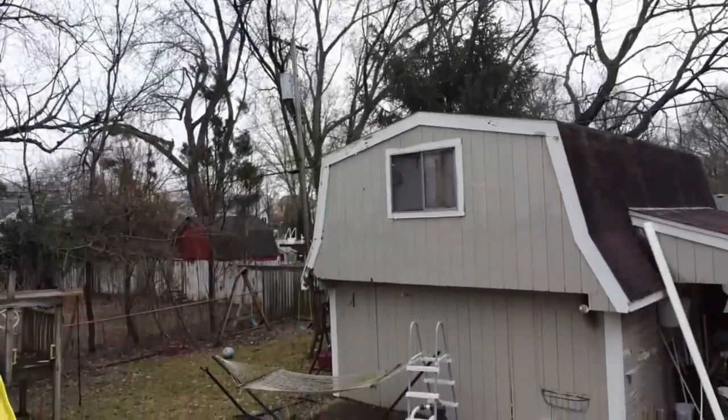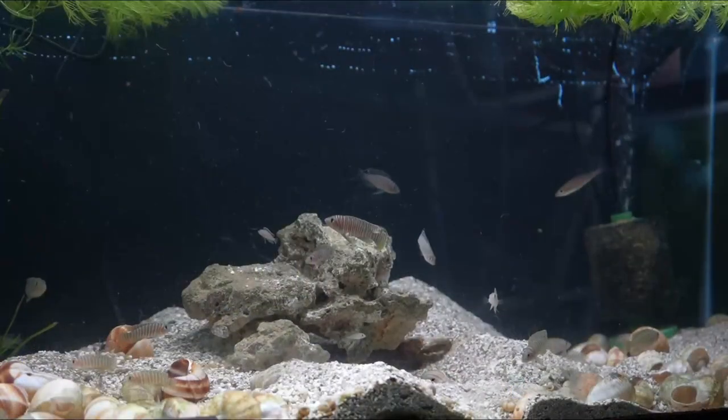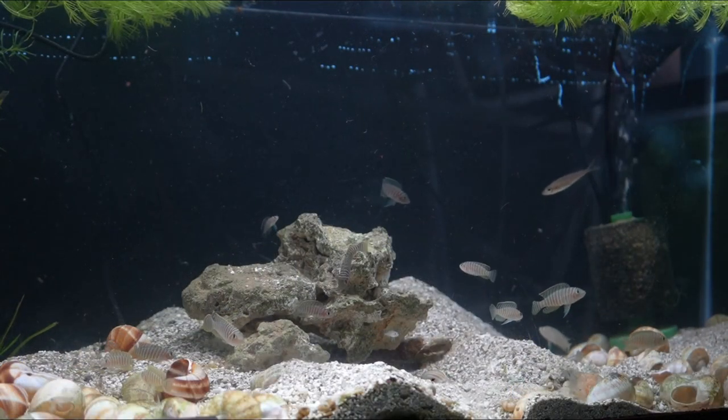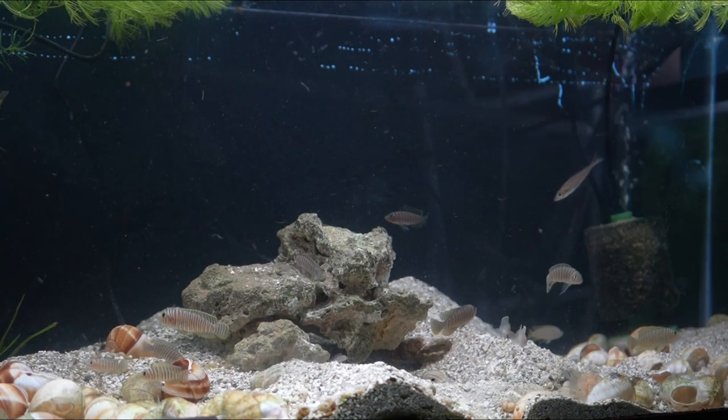A couple of weeks ago, I did a tour of the fish tank barn and wanted to talk to you today about a topic that I haven't covered in quite a while, and that's how I manage filtration, heating, humidity, and water changes in the fish barn. So let's jump in and take a look.